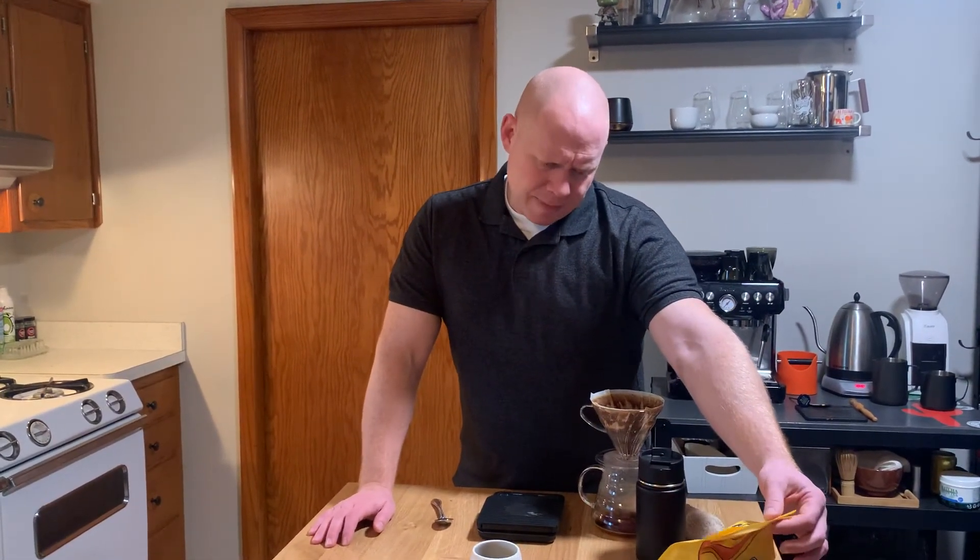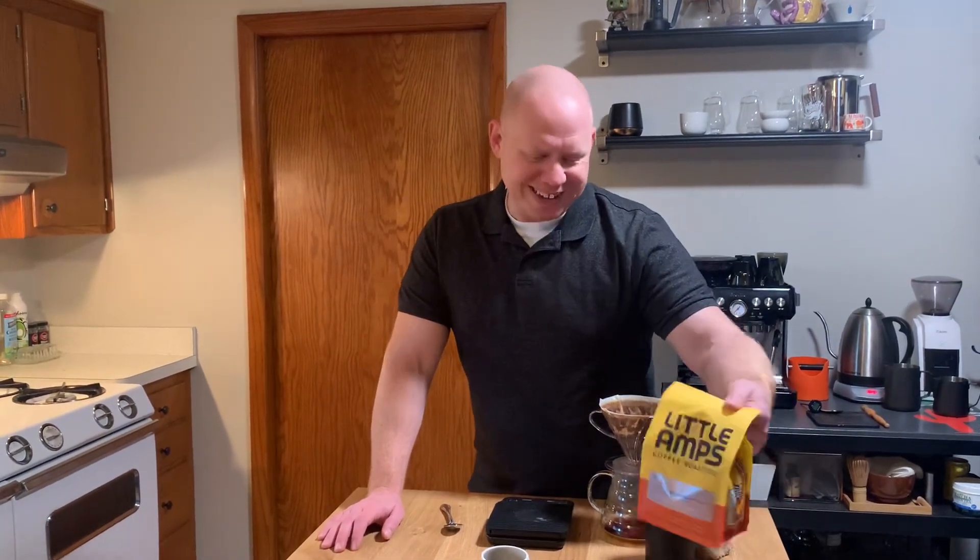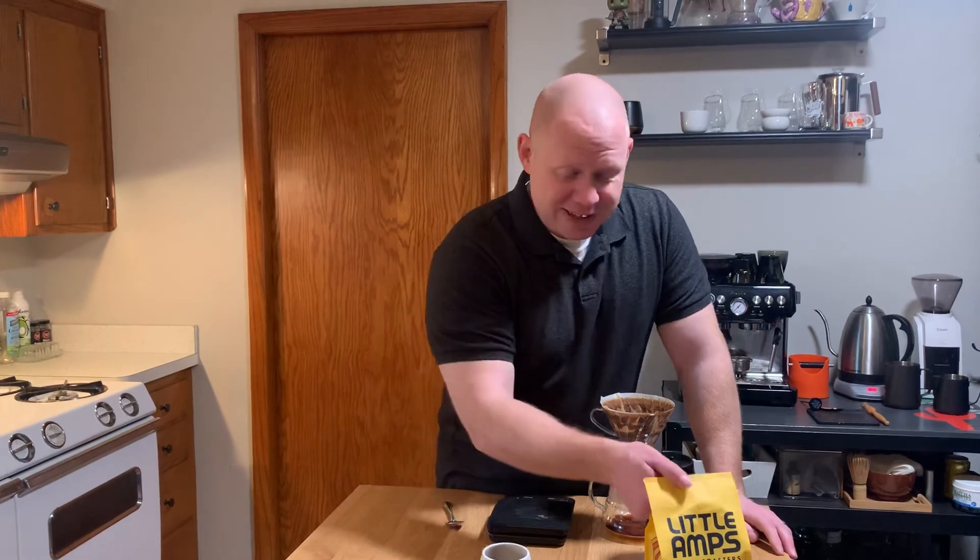Wow, that is really, really delicious. This might be one of the very nicest washed Ethiopian coffees I've ever had. This is great. Thanks, Little Amps, and thank you for watching. Hope you have a wonderful week.